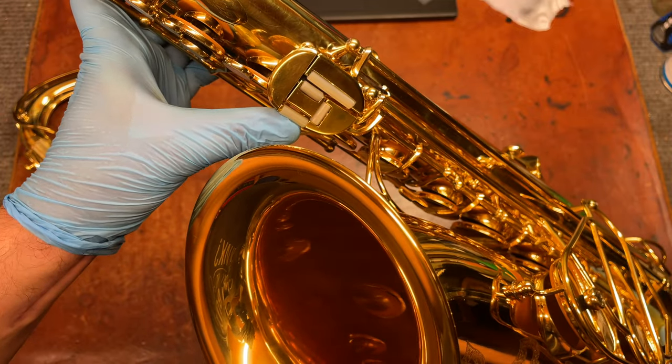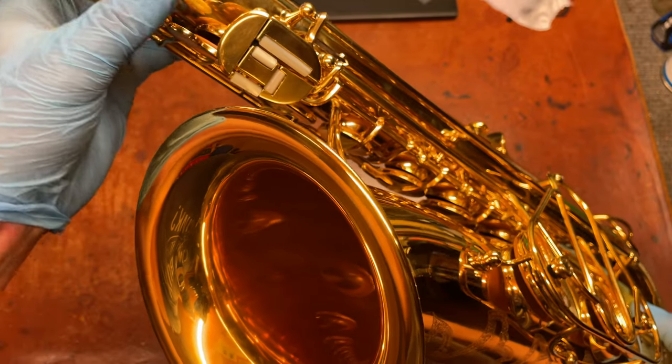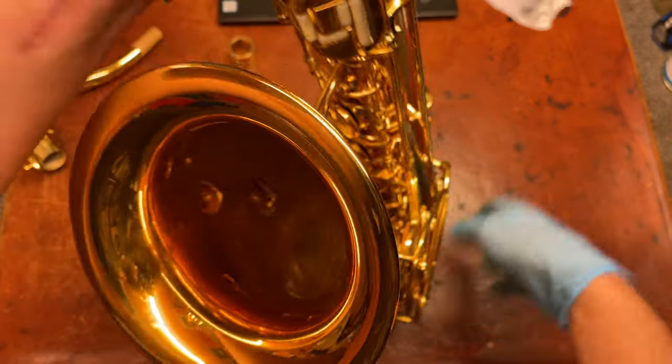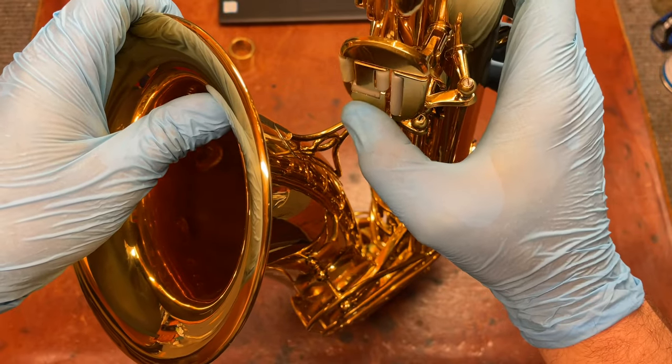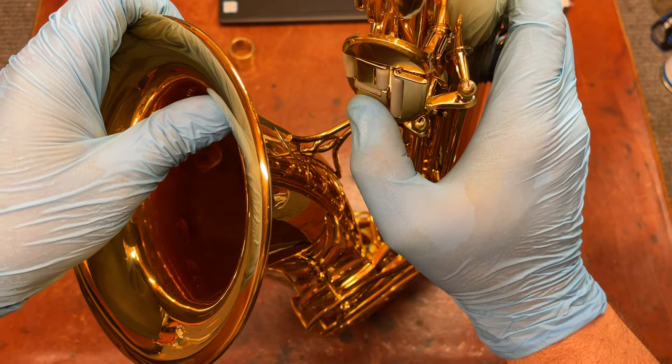Getting these Martins exactly right on the left-hand pinky table is difficult, but so worth it. They're very smooth, very easy, very light, believe it or not. It's so quick — you can look at my thumb and see how much it deforms to press it.